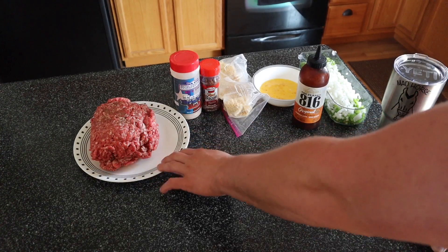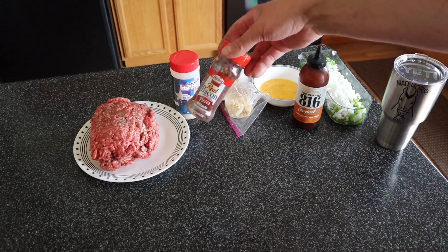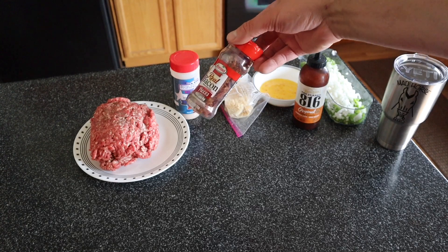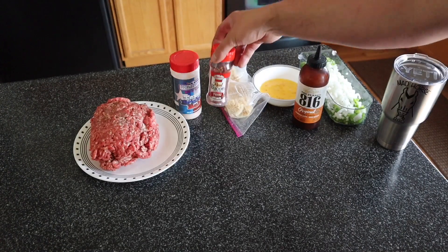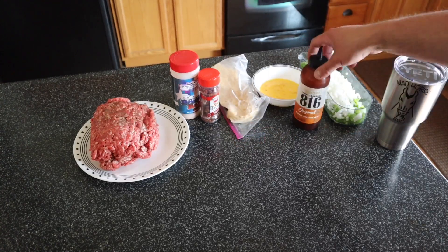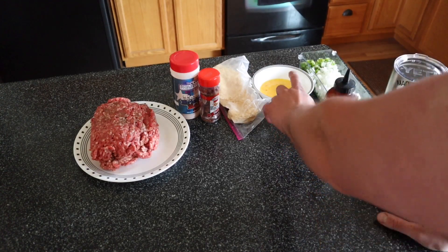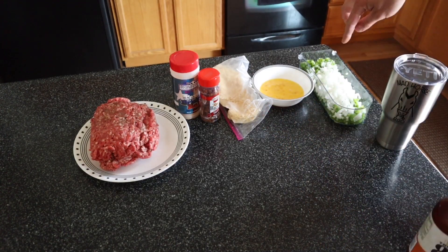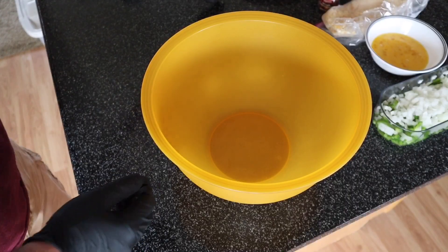We got three pounds of fresh ground beef — this is 90-10 right from the butcher. We got one container of Hormel real bacon pieces. I could have fried up bacon myself, but I didn't feel like it. In this bag is about a pack and a half of Ritz crackers, crushed up pretty good — it takes the place of breadcrumbs as the binder. We have two eggs, one medium onion, and one medium green pepper. Real easy ingredients to get.